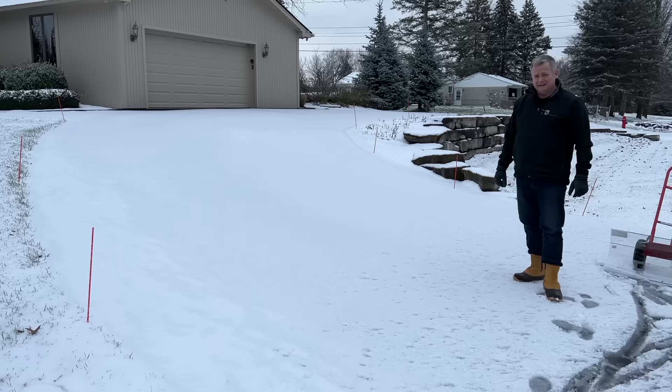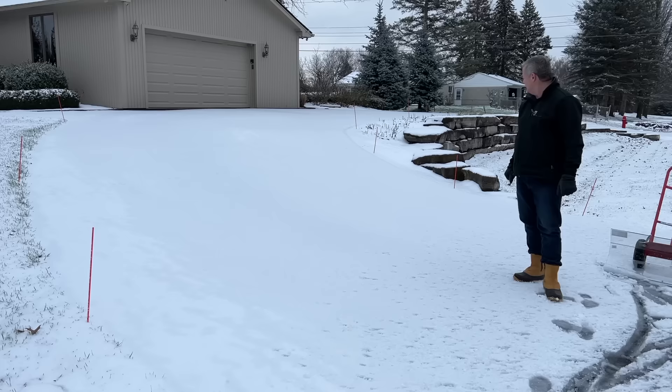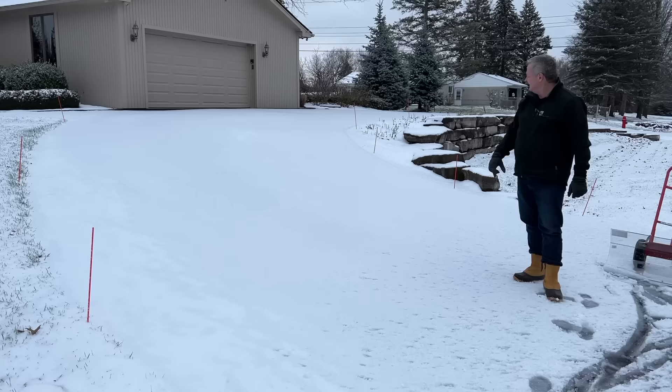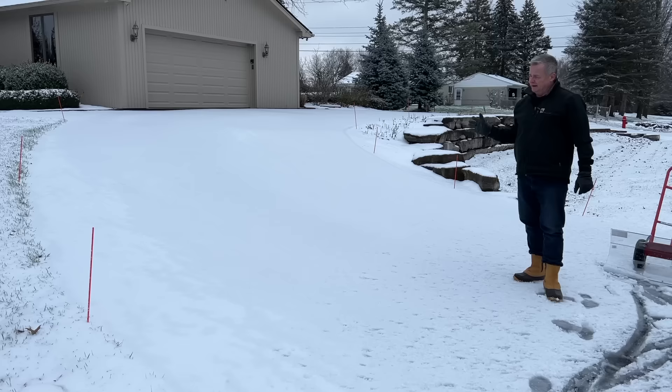Strategizing how you want to clear the driveway in advance is going to save you a lot of headache. We don't recommend pushing snow to the bottom of your driveway because then you've got to deal with a big pile at the bottom. What I recommend is you take the driveway and split it in half, pushing the snow to each side. Depending on how deep the snow is, you may not have to split it in the middle, but ideally split it up the middle and push to each side.